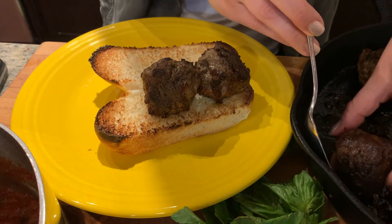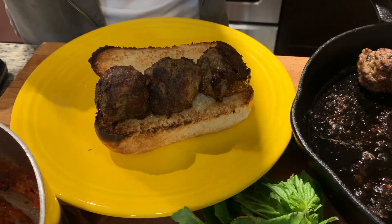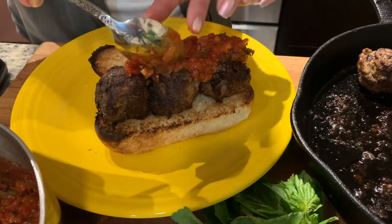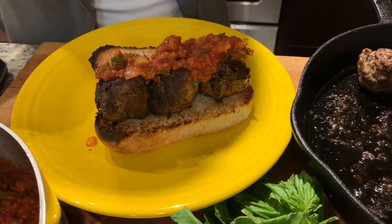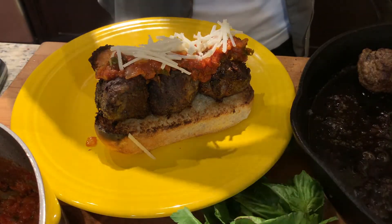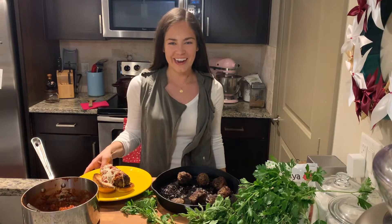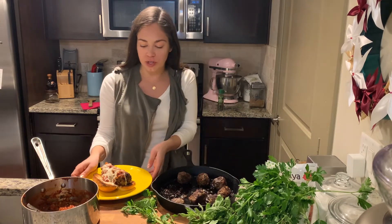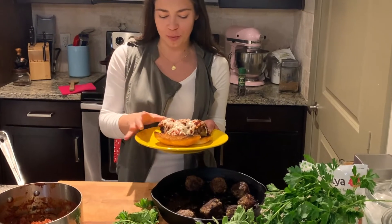I'm using about three meatballs per hoagie and this recipe will make about three sub sandwiches. Place your meatballs on the bread — feel free to put a little bit of sauce on the bread first, but I'm going to put the marinara sauce on top and load it up. Next, we're going to put on some cheese. I'm using Daya. I love this cheese for this application because it doesn't get crusty or hard like some dairy-free cheeses — it melts beautifully and pulls just like real cheese.